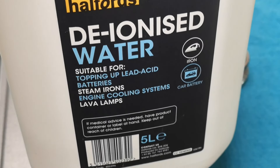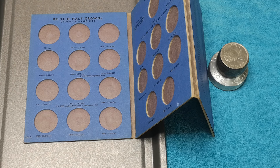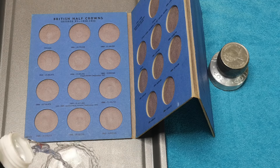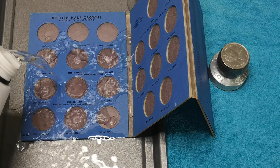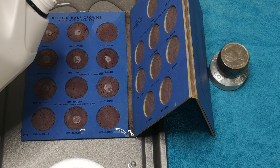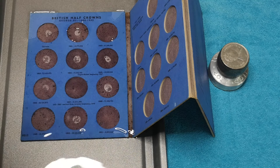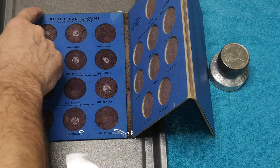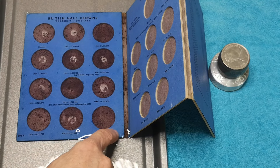I've got my deionized water here. Don't use tap water — too many minerals. I am going to do this, so if you can't bear to watch, switch the video off now. I'm going to top this tray up so it completely covers the page. Make sure it's completely covered and all even.